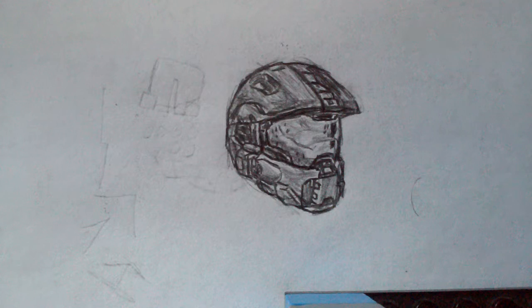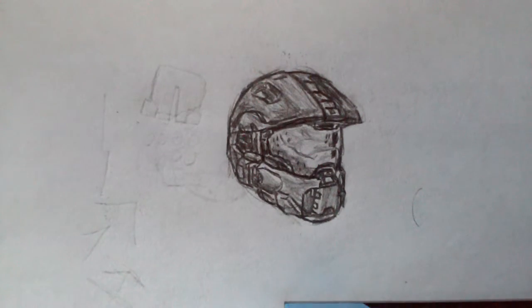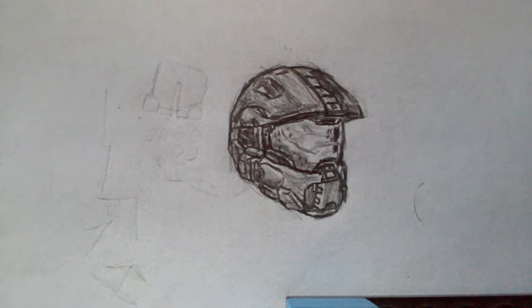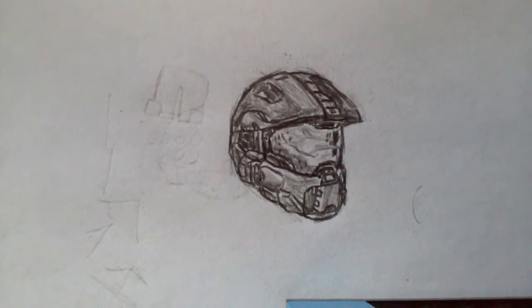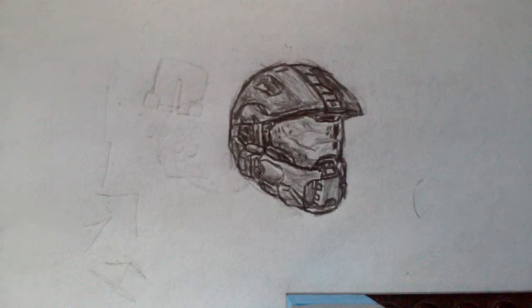If you did please leave a like down below, and comment in the comments section what you would like to see me draw or do next. If you're interested in me drawing more stuff like this I would really love to hear it. That's all for today and I hope you enjoyed — subscribe if you haven't already and I will see you in the next video, bye bye!